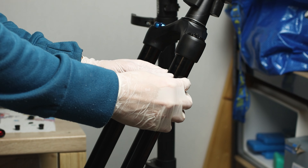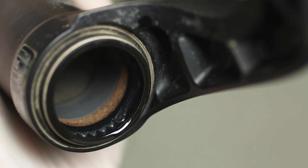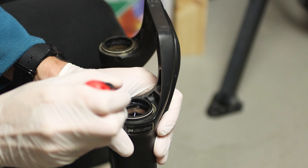Now we can remove the foam ring and clean the stanchions and the shafts with isopropyl alcohol. As you can see, the foam rings under the dust wiper seals are quite dirty. Use a pick to remove them.